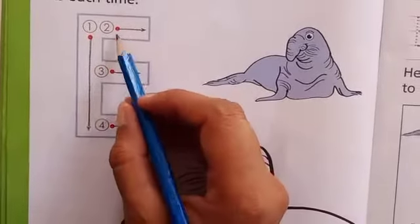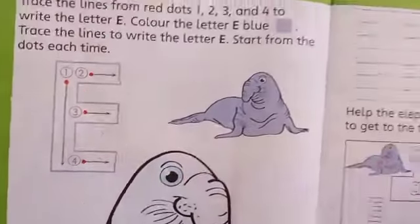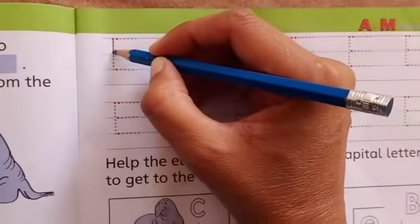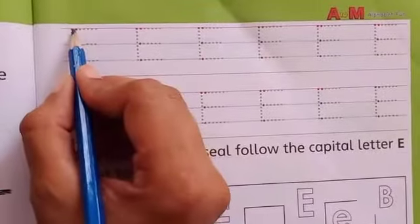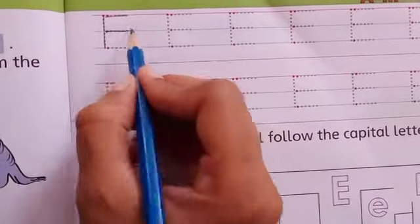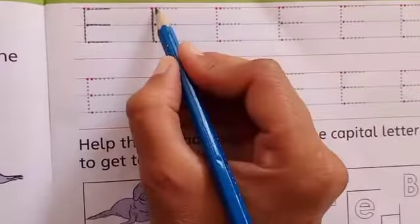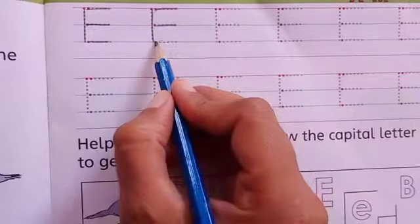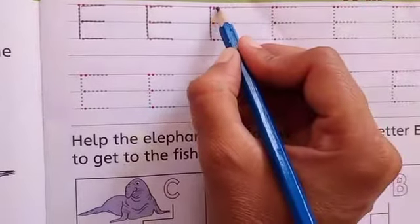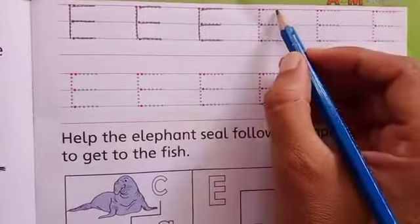First we will draw a line at the top, then at the mid, and then at the end students. Now come here, look at here. We will practice more to write the letter E. We are tracing letter E. Then we will make a short line at the mid and then at the end. We will make a straight line, then at the top, at the mid, and at the end. And it's letter E.